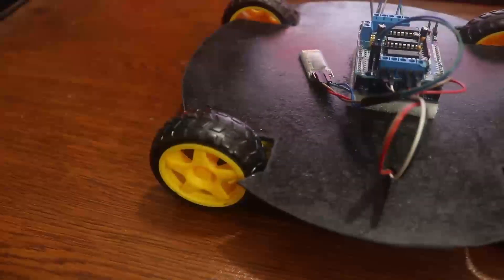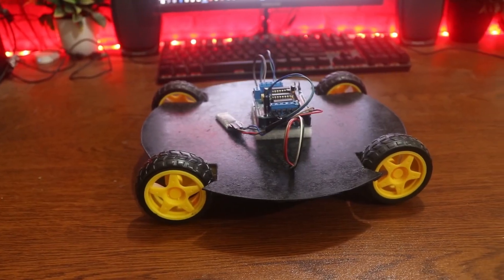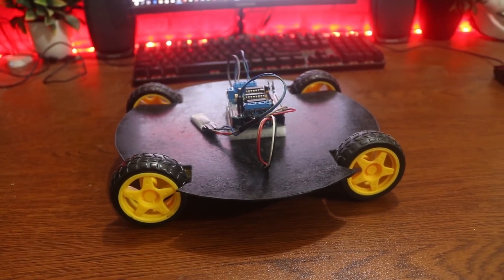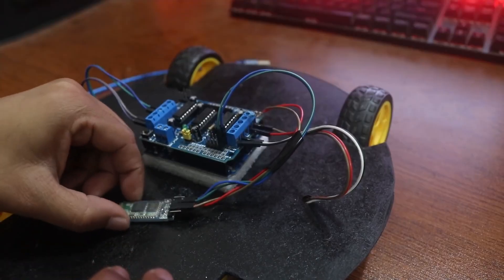Now our robot base is ready. After that, we need to upload the code to the Arduino to control the DC motors. Before uploading, make sure to remove the Bluetooth module from your motor shield.